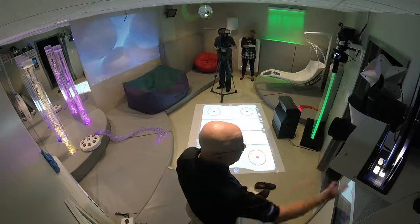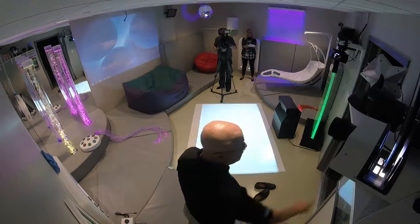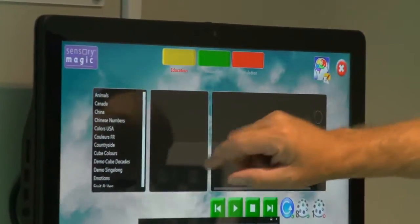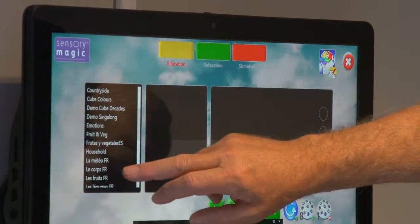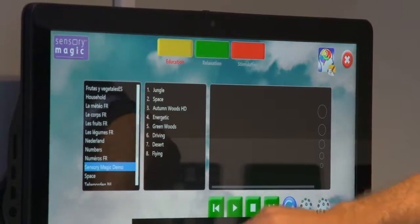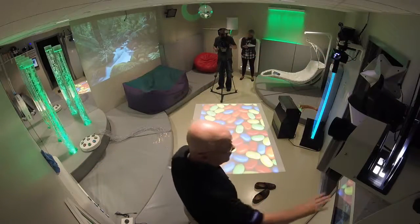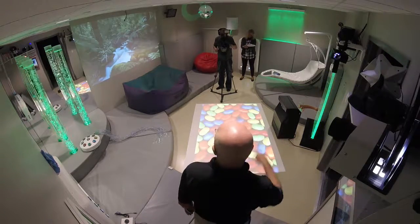At this point I'm only going to talk about the Sensory Magic — just push the button. You have three categories: Education, Relaxation, and Stimulation. Whatever you want, these will change the programs. Let's go down to the Sensory Magic demo and push the top one. It's going to rotate down through this menu and then keep rotating through the menu.